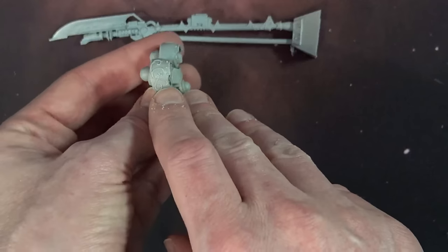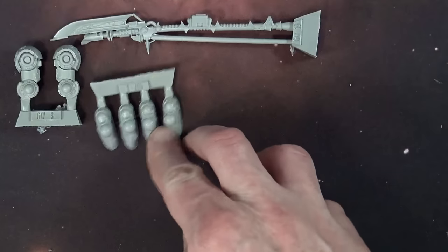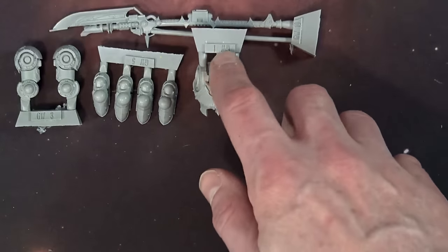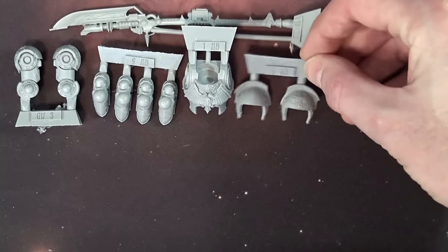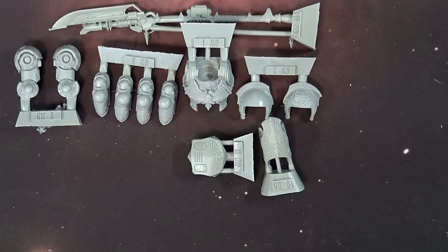It's on a 60mm base, which everybody already knows at this point. You've got fantastically detailed thighs and hips - these hips don't lie for sure. There are your feet sections, which are a little bit tighter and thinner than what we've conventionally seen in the past - that's because it has Fleet, so it's a little bit quicker. This is the same front that we saw in the other pattern of Custodes Dreadnought, along with the shoulders and the top plate, very similar to the Leviathan.